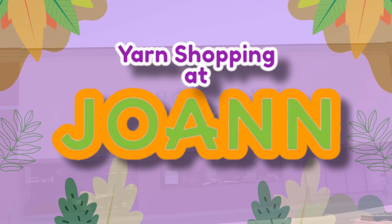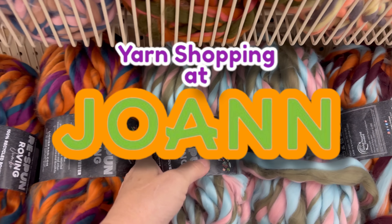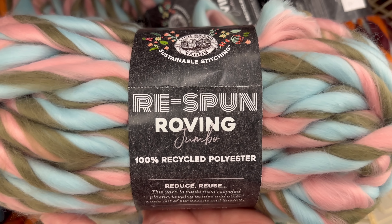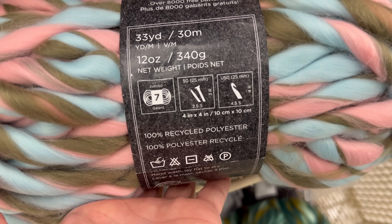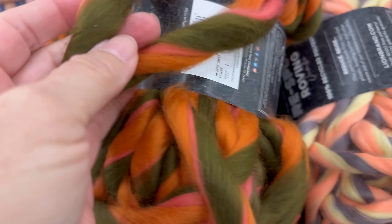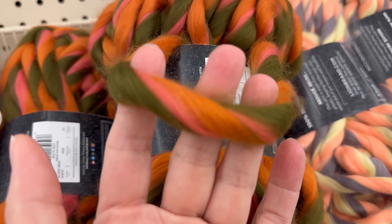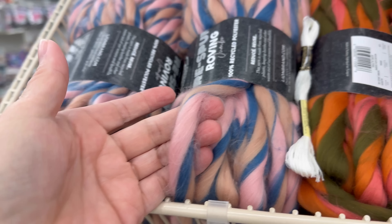Are you ready for some new yarn? Here we go! New yarn at Joann's. Respun Roving Jumbo - 100% Recycled Polyester. Reduce, Reuse, Recycle. 33 yards and this is a thick 7-weight. It's that kind of poofy kind - I think it's the kind I don't like. But I do like the colors; I'm just not sure about this type of yarn.